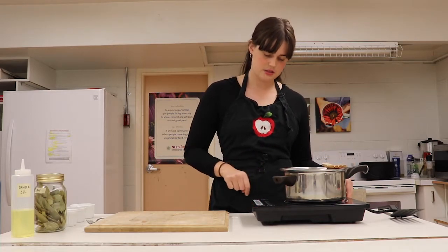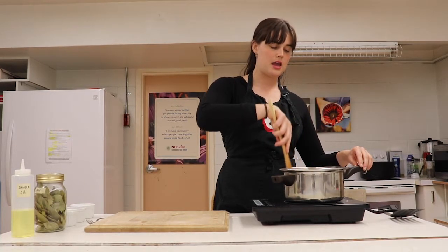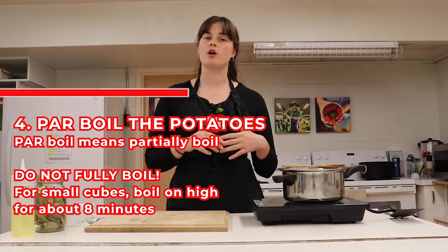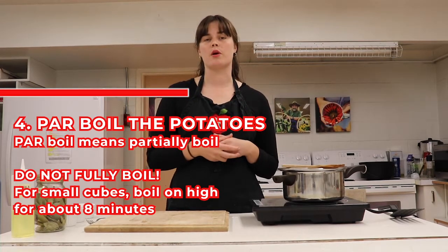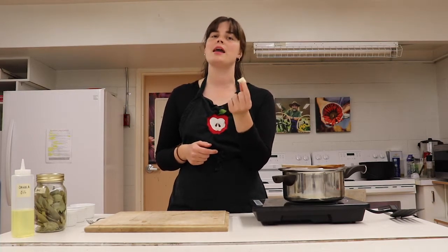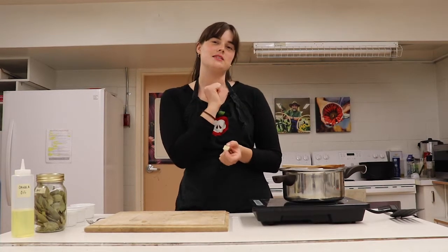So I'm going to put this on high and get it boiling. Once these potatoes come to a boil, I'm not going to fully cook them — I'm going to be parboiling the potatoes, which just means partially boiling. For the size of potato I showed you, I'm going to parboil these for about eight minutes until they're fork tender, so I'll see you back here in eight minutes.